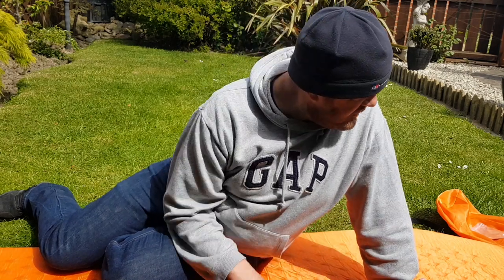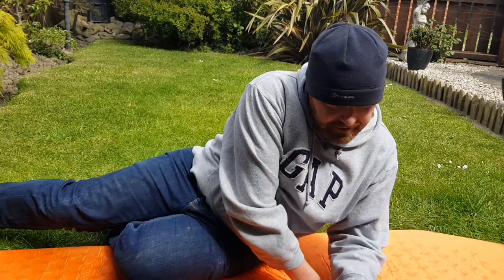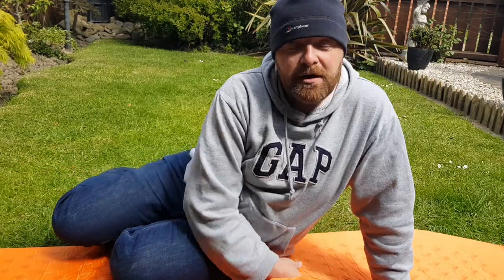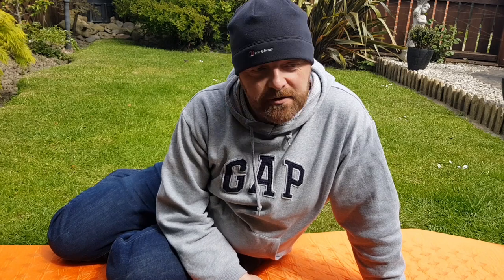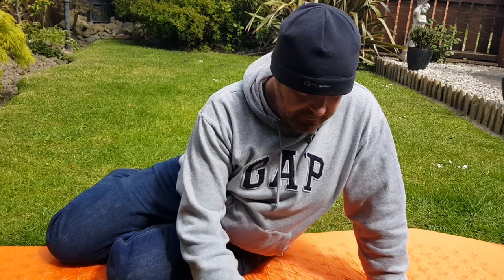All in all, I'm quite happy with this. I don't think I would be if I paid the £60 asking price, because there are probably better mats out there. But at around £25 — yep, that'll do me.